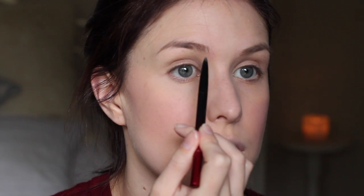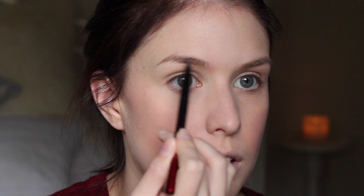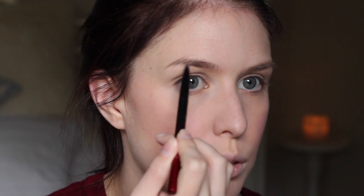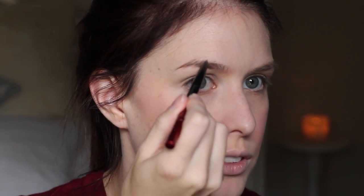Now for eyebrows, I'm just going to use my Kevin Aucoin brow pencil. I'm just going to brush my brows up to begin with, and then use the pencil to fill in any sparse areas. I'm growing my brows out at the moment, so I don't have a lot of really sparse spots, but the tail of my brow always needs filling.